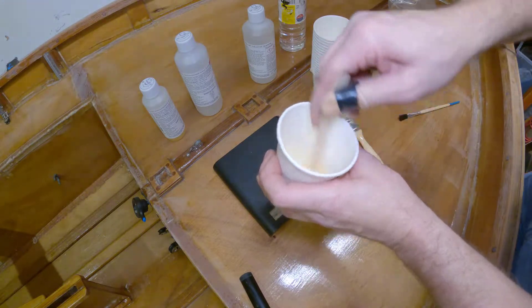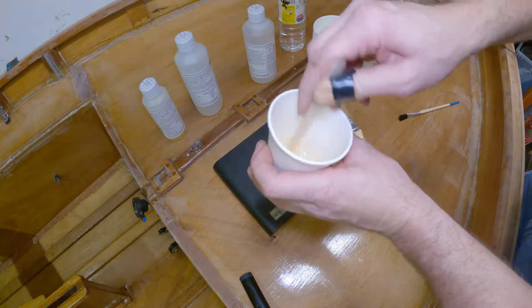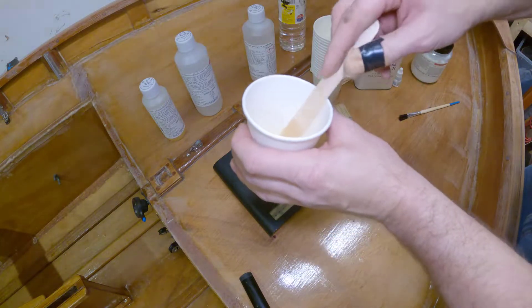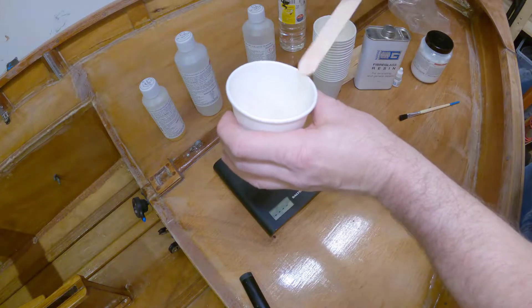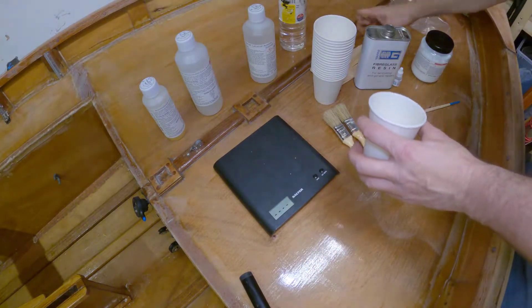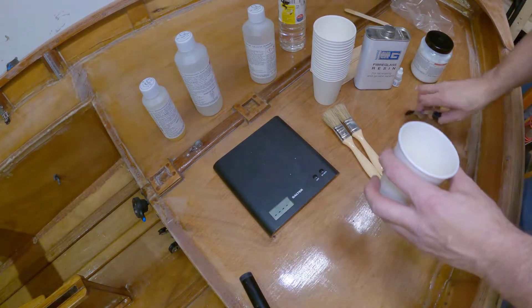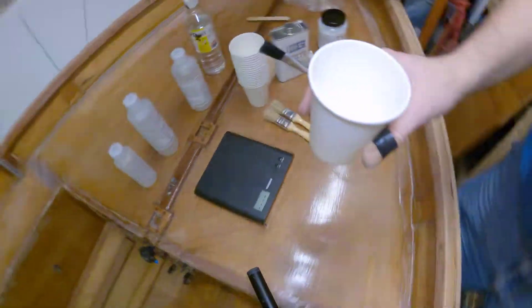Varnish isn't structural at all. All the varnish really does is make things look nice and protect from water — and to be honest, it's not even that good at that, in my opinion. I have my opinions on varnish — it's not a big fan, as you can tell.